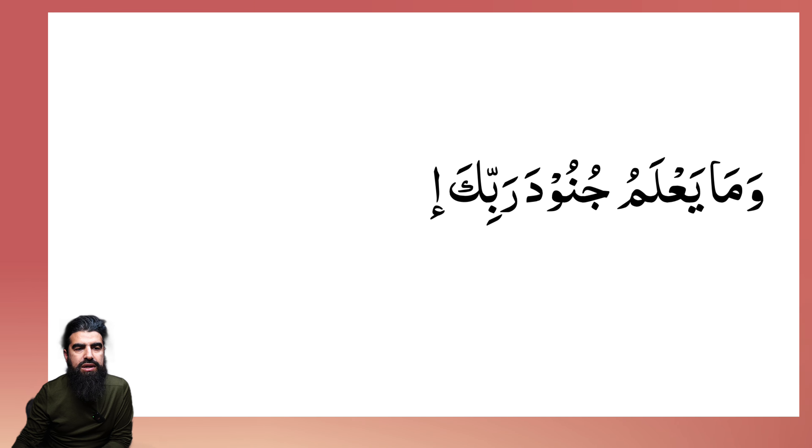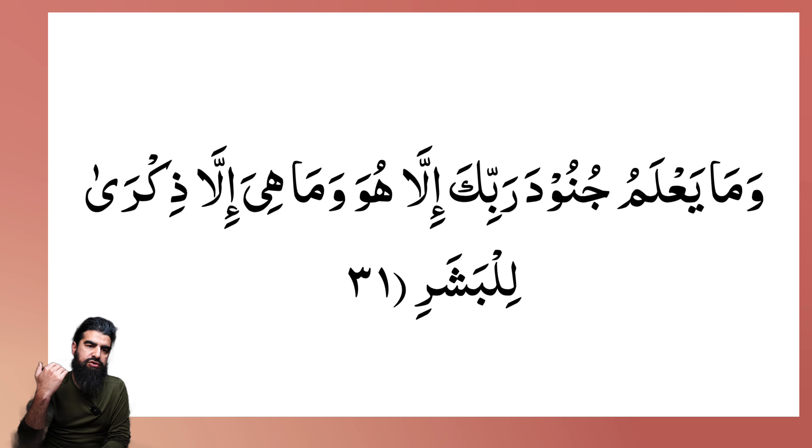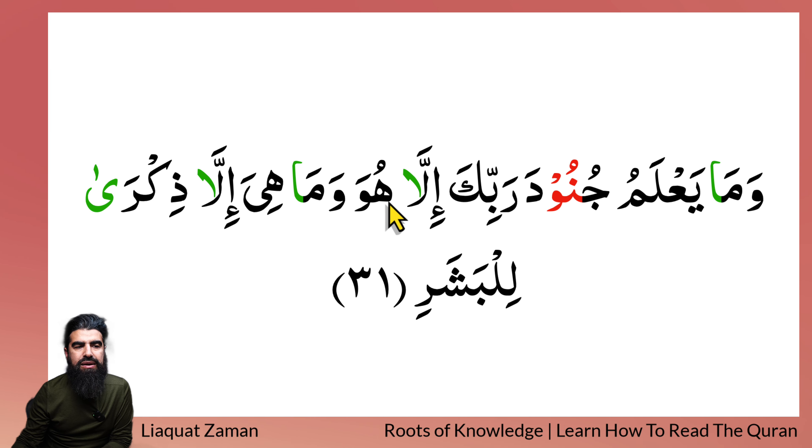Alright, so let's see how this one recites. Okay, you ready for this? Remember, try your best — pause it. Let's have a look at the colors then: Maa junoo — illa maa — illa dhikran — stretch. Now if we look, are there any other rules here? No, there's none of those Tanwin or Noon Sakin Ikhfa rules. Wa maa ya'lamu junooda rabbika illa huwa, wa maa hiya illa dhikra lil-bashar.